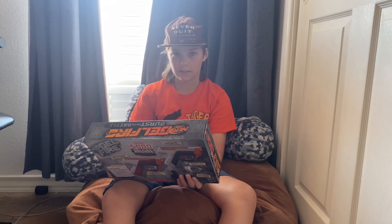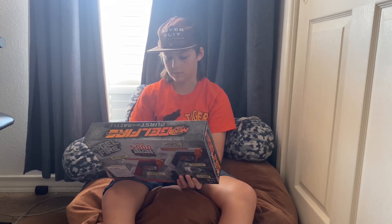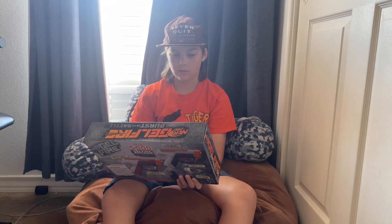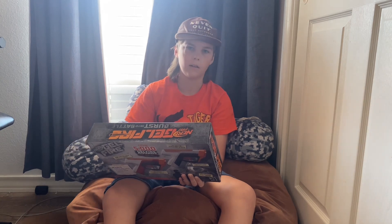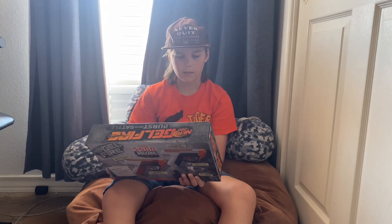These hurt, so yeah. Two sets of eyewear are included so you can play with other people — you just give them the other pair. These are fun for older kids.